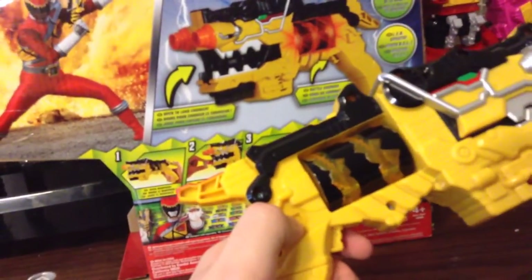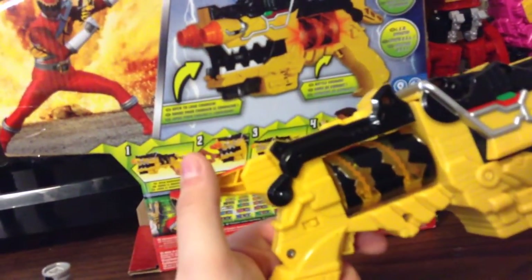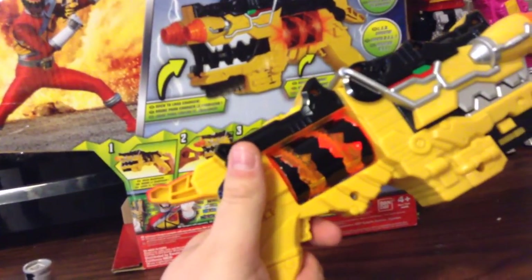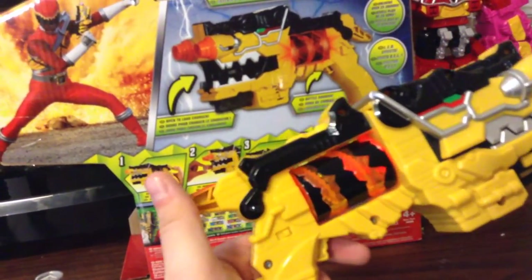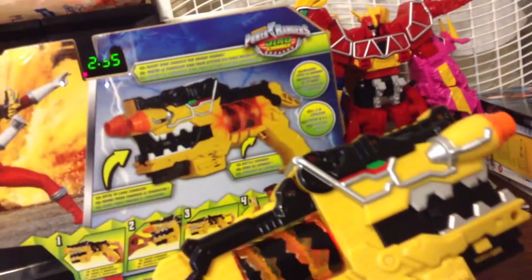So yeah, switch it on — it comes with a switch right here. Makes some turning-on noises, and then you can shoot it. Yeah, it makes three different noises. So then you open it, and it'll make that sound.